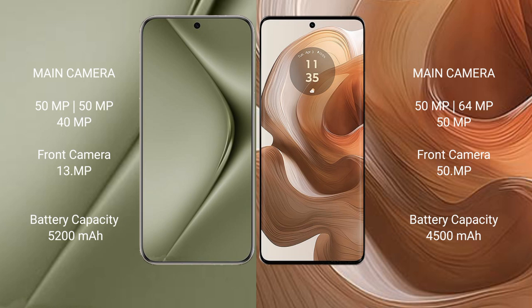The Huawei Pura 70 Ultra has a 5200mAh battery with 100W fast charging support. The Motorola H50 Ultra has a 5500mAh battery with 125W fast charging support.